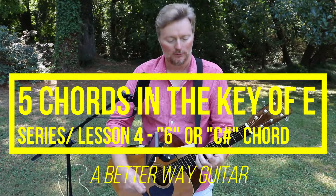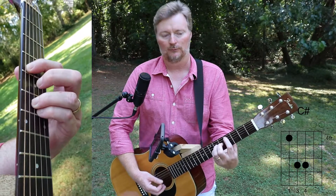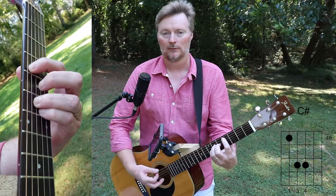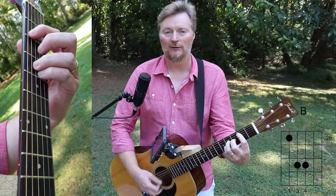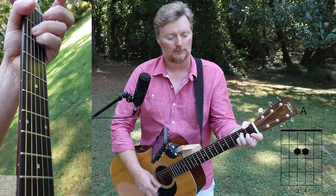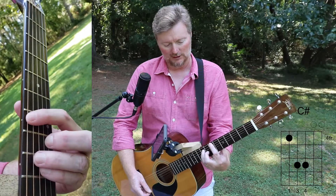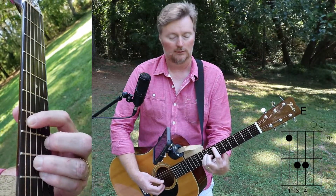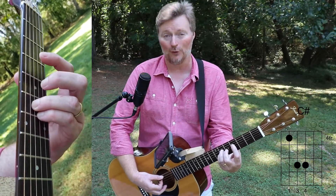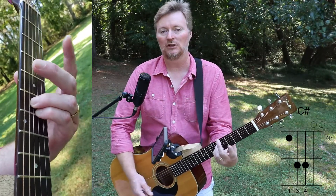In the last lesson I touched on the 6 chord — the 6 would be a C-sharp right here, 4th fret. That would be a 6 to a 5 to a 4. We're going to play that 5 chord with the octave. We're going to start this one on the 4th fret, 5th string, 4th fret for your reference. That'll be the 6 chord.